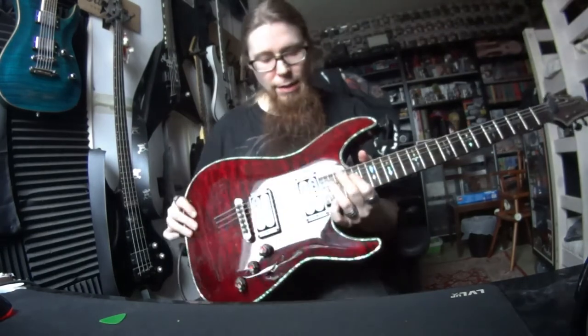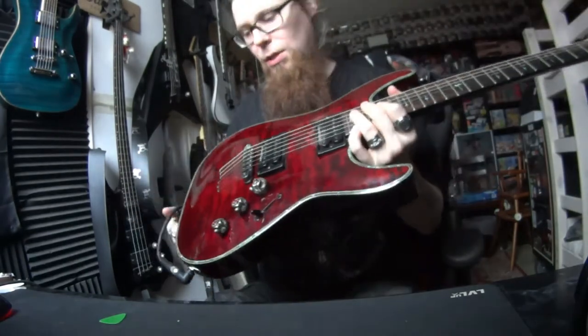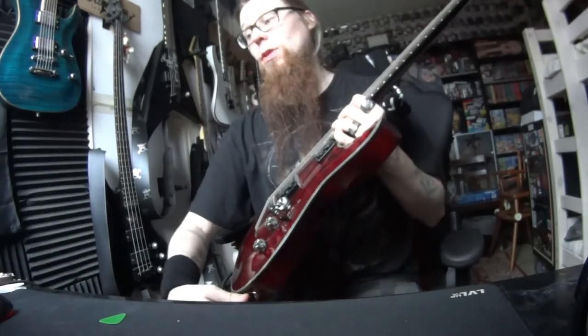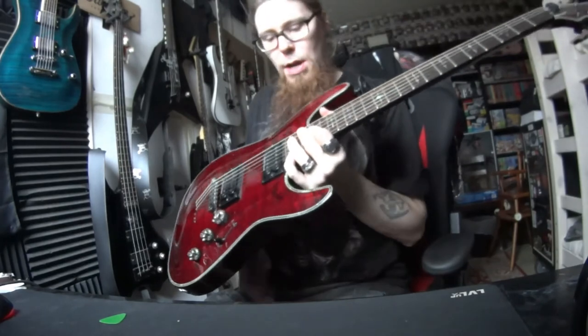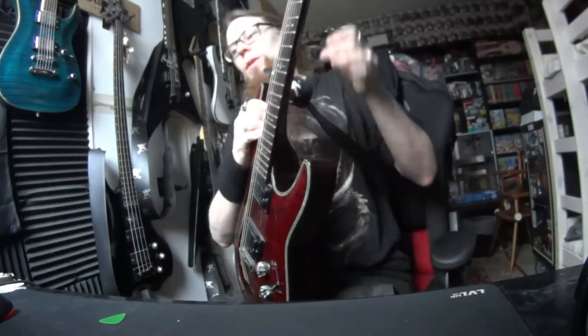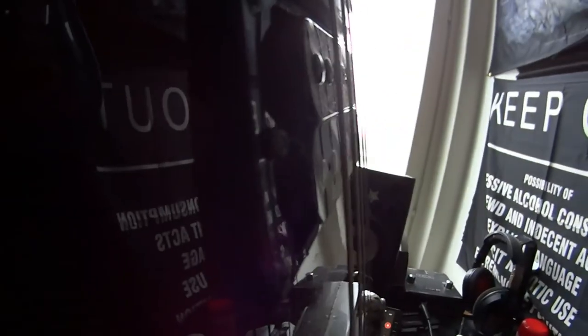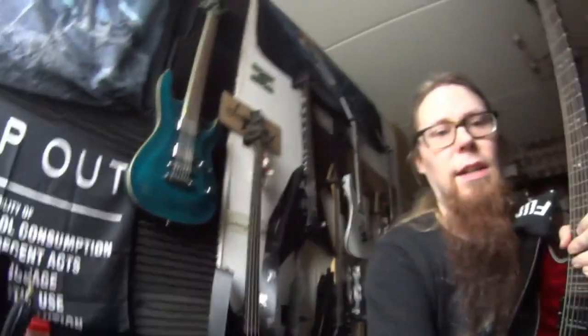There is a little flaw in these pickups on this one. Let's take a look. No clean sounds on this one. So if you can see, it's a little bit high on the upper side. That was a bummer, but no can do.